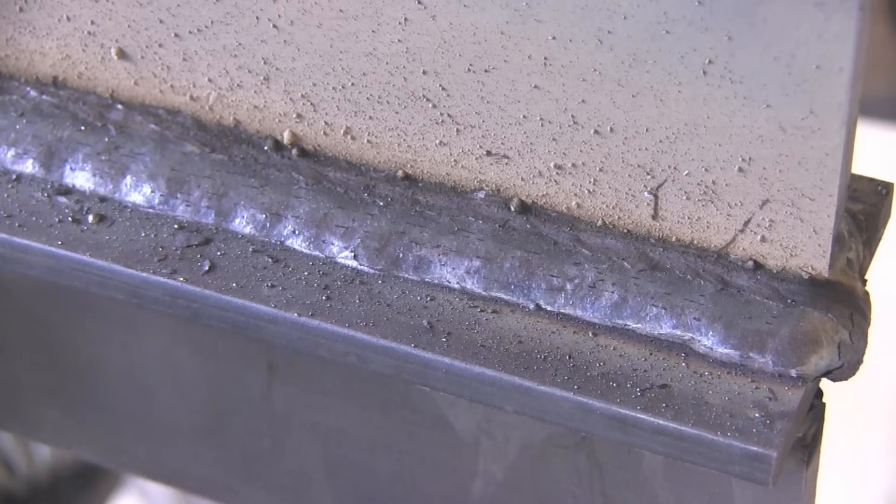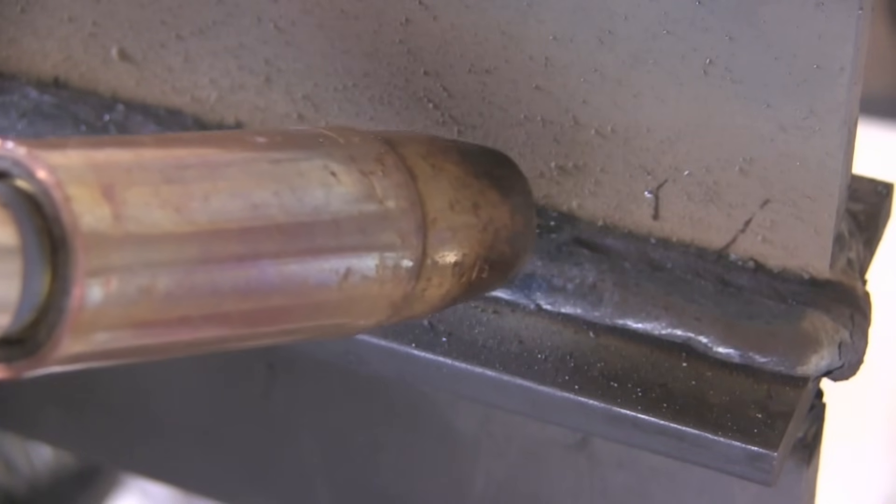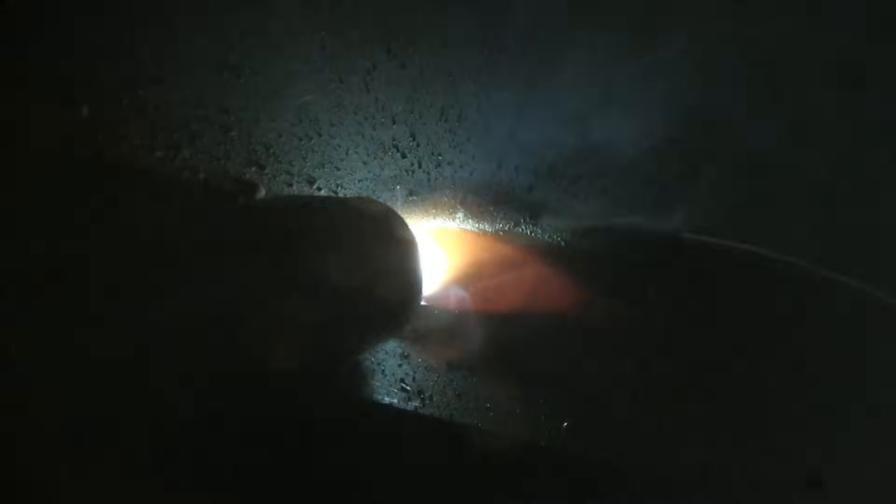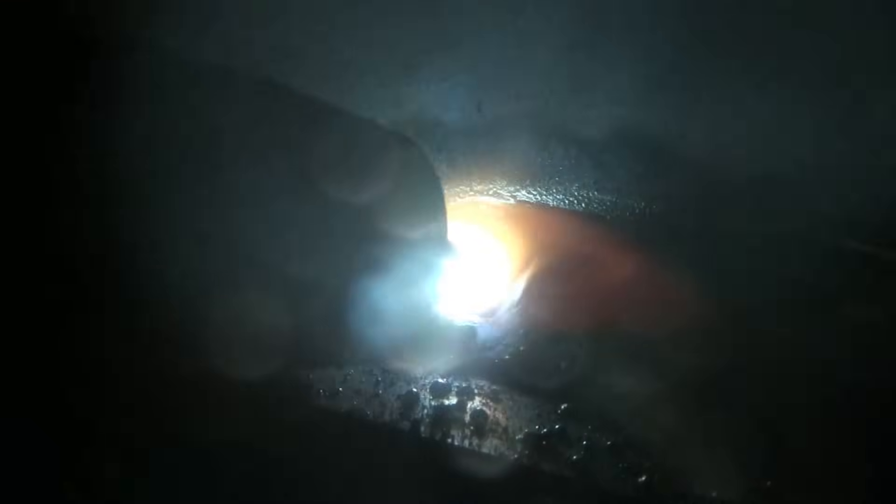With welding it seems there's an exception to every rule, so if you get in a spot where you have to push instead of drag, as long as you keep that flux behind you, you can be okay. I've placed that second bead about two-thirds over the first bead, and that just leaves a nice little groove for me to follow. Just try to make a fairly even fillet weld stacked nicely, where each bead is just about halfway over the previous bead.